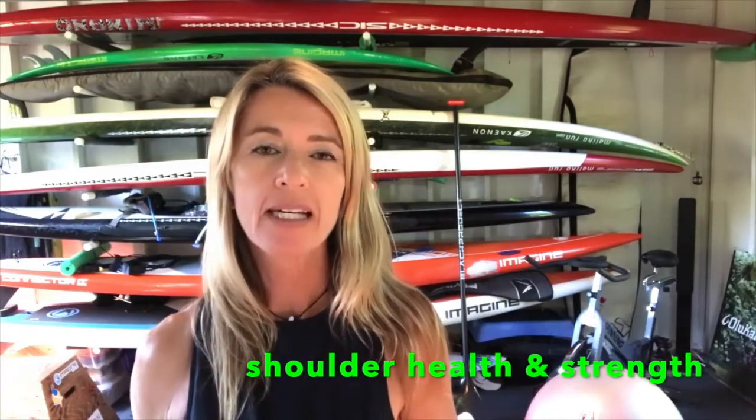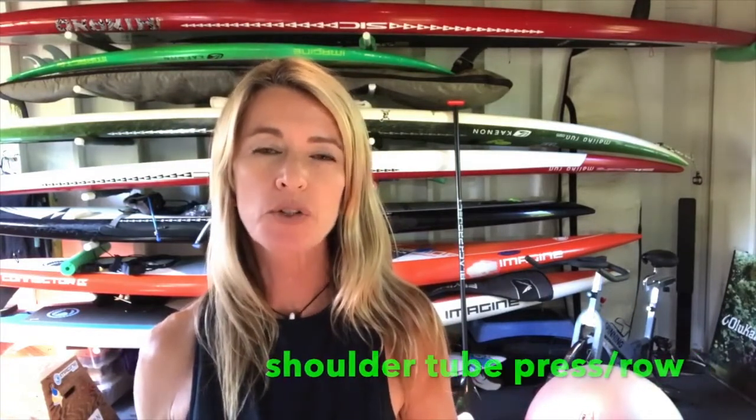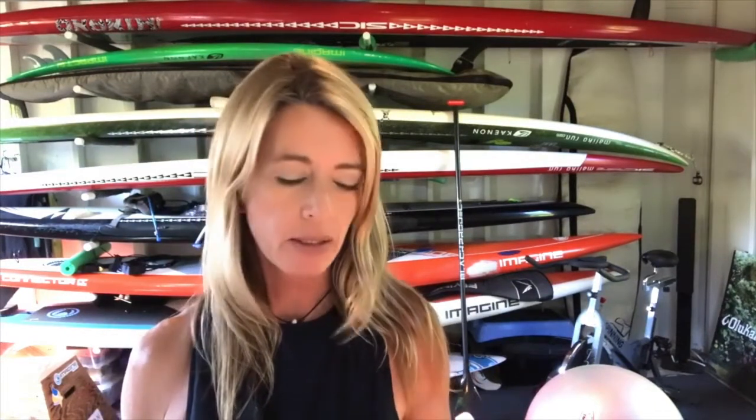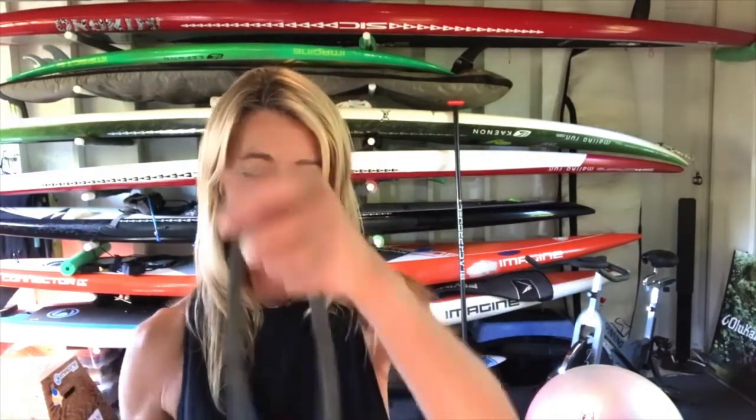Aloha, this is Susie Cooney from Susie Trains Maui on the beautiful island of Maui. Today I have a very simple, important exercise to keep your shoulders healthy — it's called the single shoulder tube press. The benefit of this is that it keeps all the muscles of the shoulder compartment strong and stable, while at the same time your upper back, scapular region, rhomboids, and traps will also benefit.